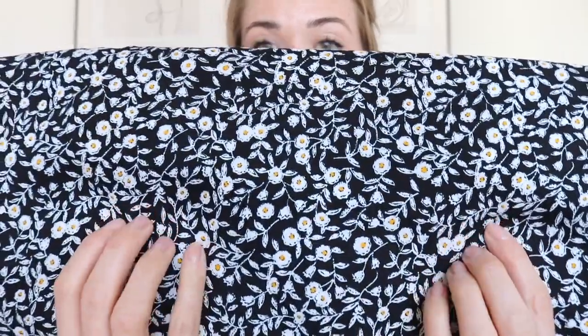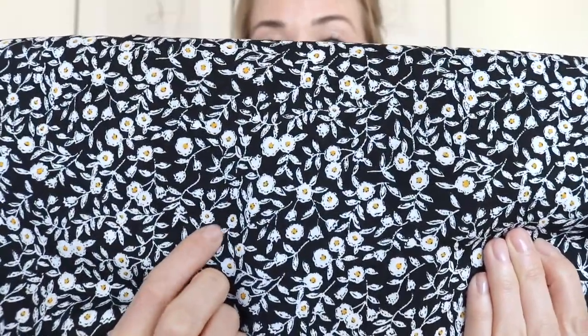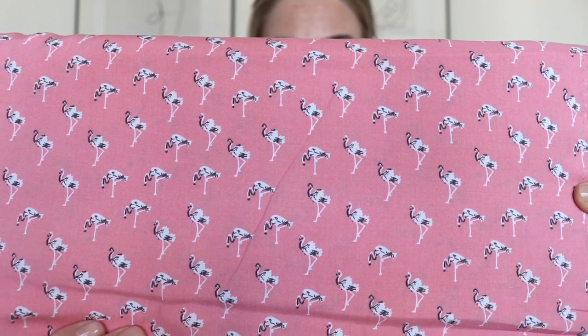The third viscose is this really pretty flower design on a black background - nice white flowers with a little yellow detail. Very pretty fabric - this screams summer dress. I imagine friends, maybe Phoebe, wearing a 90s style dress - that's the first idea I get looking at this fabric. The last viscose is this pink one with little flamingos all over it. I think I'm going to keep this one for some cute pyjama set.